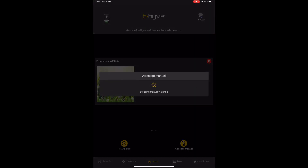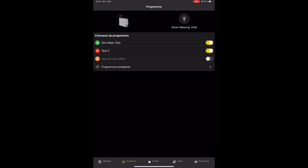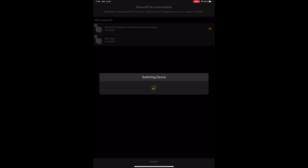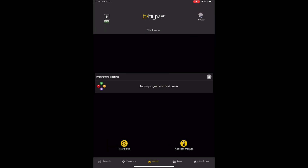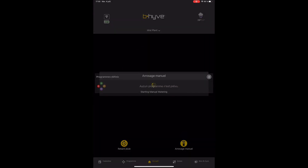This is the second controller setting a manual timer, so it's running and the programs are separate from the other one — you basically have to set one on each controller. This is the second controller that we're going to activate into the manual zone for one minute. Sending the command and back to our water schedule.